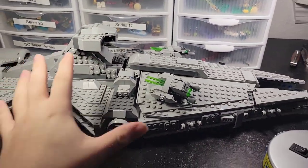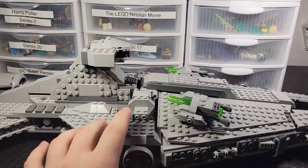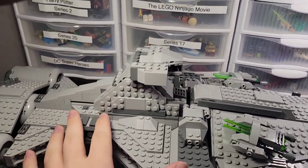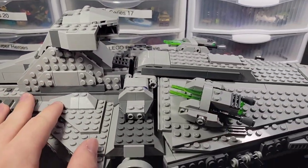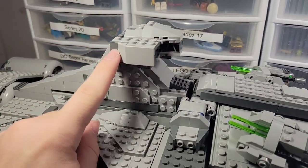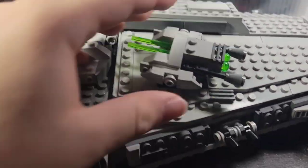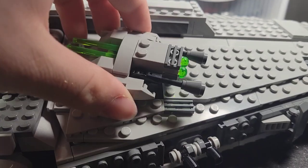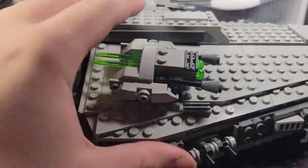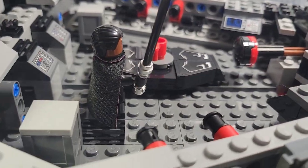Here's the build of the set — Moff Gideon's Light Cruiser. Absolutely amazing build, it was really fun. Only a few critiques — nothing really falls off. I think the cockpit looks a little bit off with the stickers. I'll start at the cannons — you can move them however you want, and there are spring-loaded shooters for the missiles. There's the interior — there's actually plenty of room here. You can place minifigures wherever you want. They mostly fit in there too.